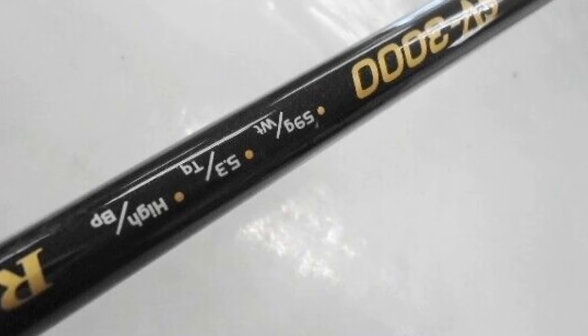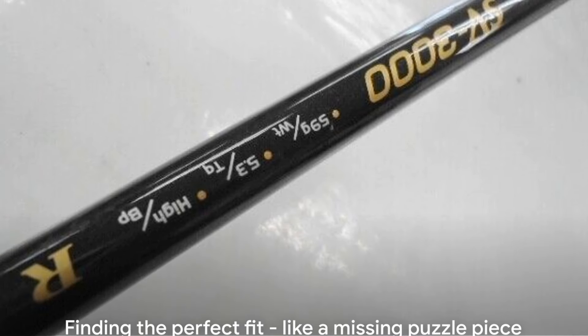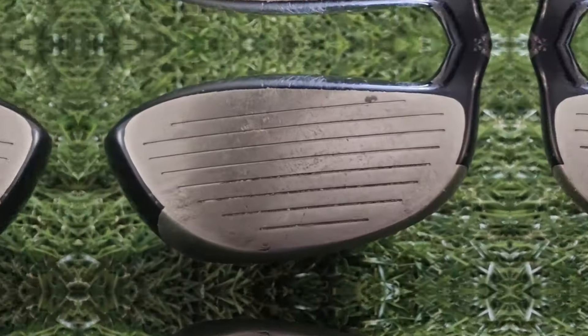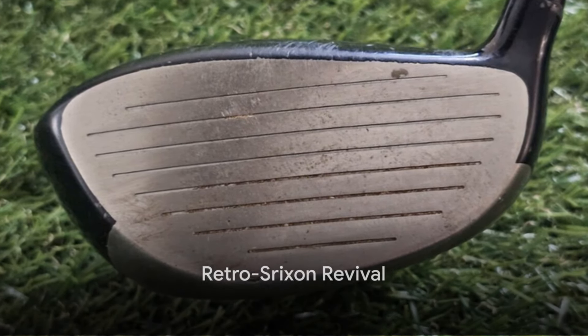This driver has it all: feel, control, distance, and forgiveness. It's like the missing piece of the puzzle that I've been searching for. The Shrixen W403AD has sparked a retro Shrixen revival for me, and I couldn't be happier.